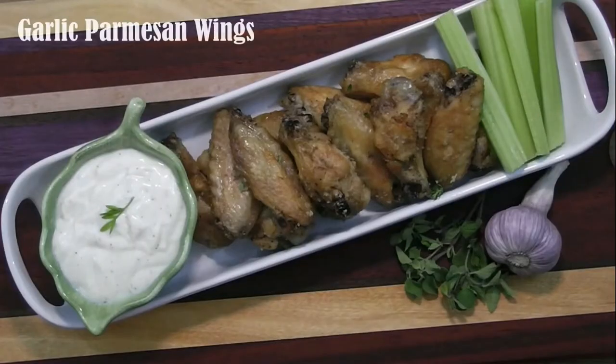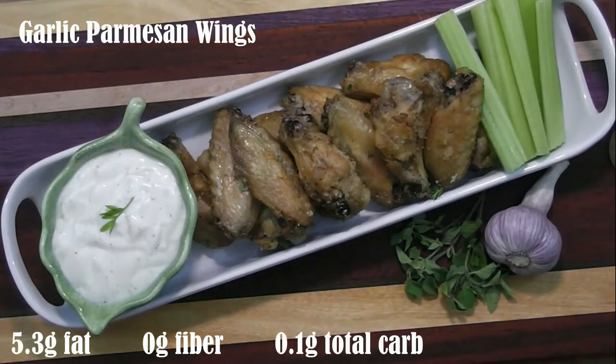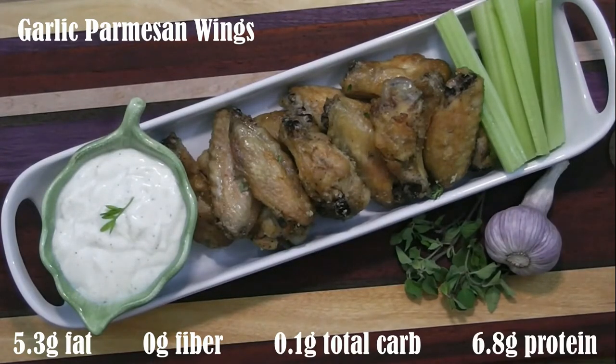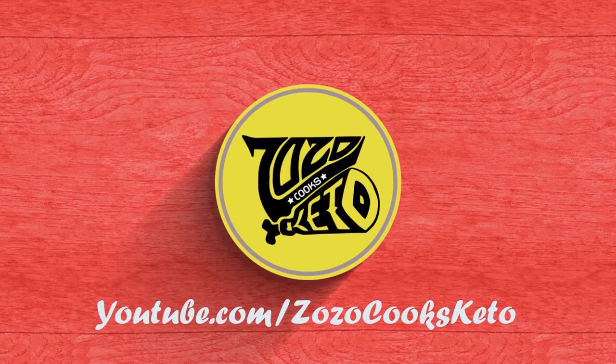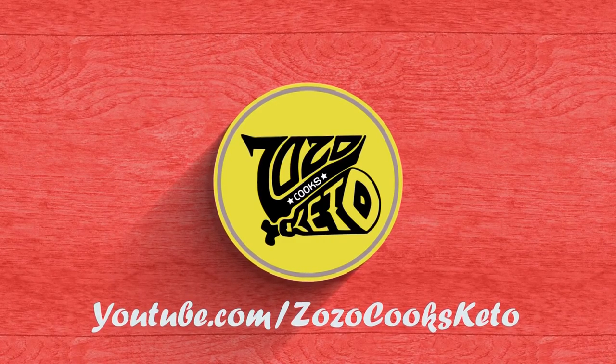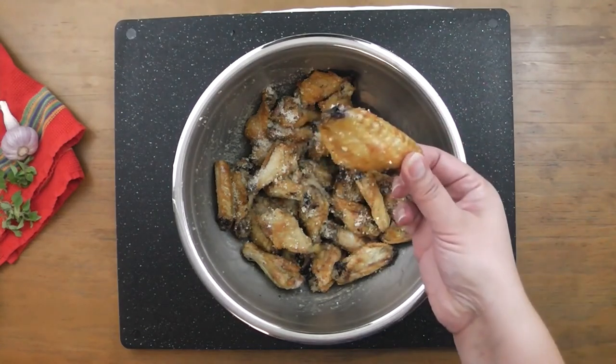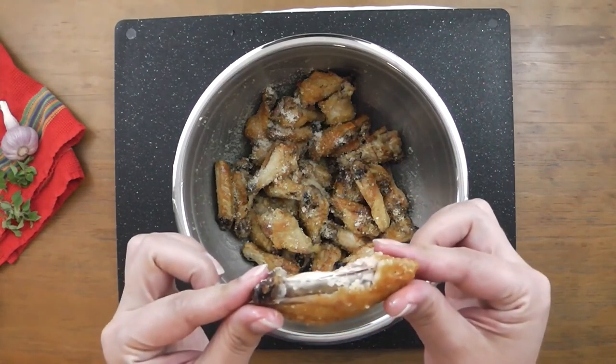For one wing — that's a drumette or flat — the macros are around 5.3 grams of fat, 0 grams of fiber, 0.1 grams of total carbs, and 6.8 grams of protein. I hope you enjoyed this video, and if you'd like to see more, click the subscribe button.